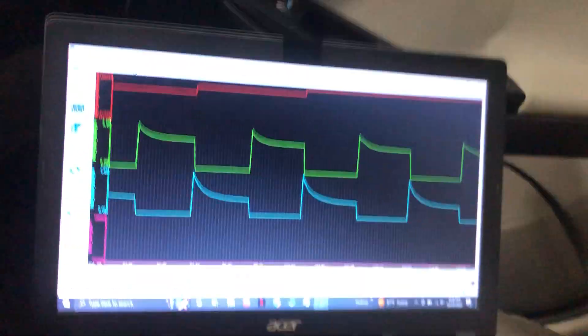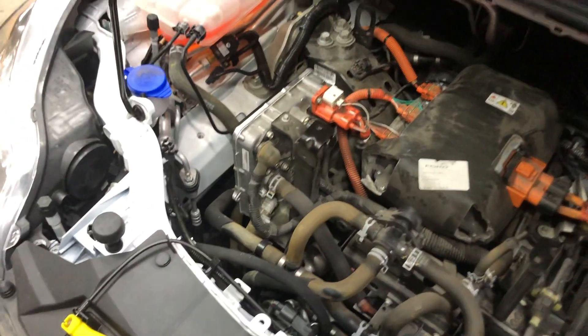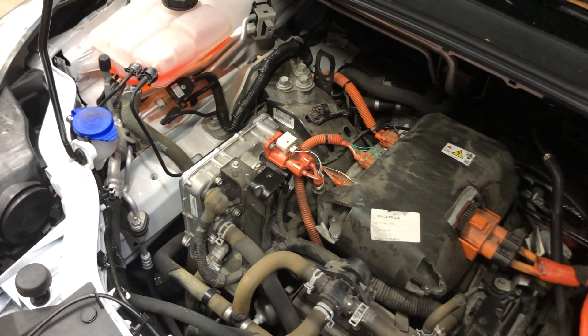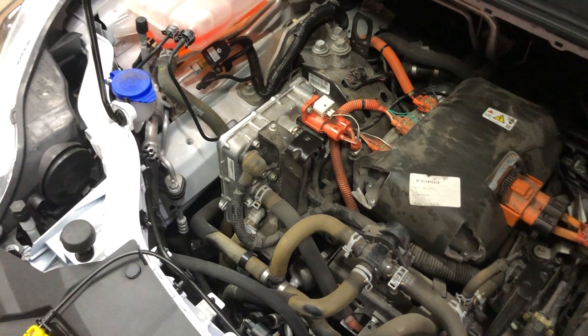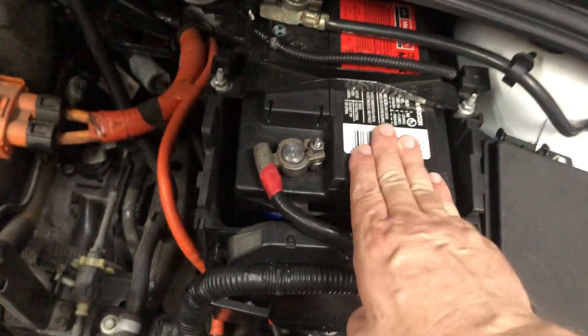So I went ahead and purchased a — I was thinking real hard about it. I was like, okay, what are some of the things that make waveforms like that? DC-to-DC converter — that could be one of them. It can make power, it converts power from DC to DC, like 300 volts down to 12.6 volts, and it fills the 12-volt battery up when it needs it.